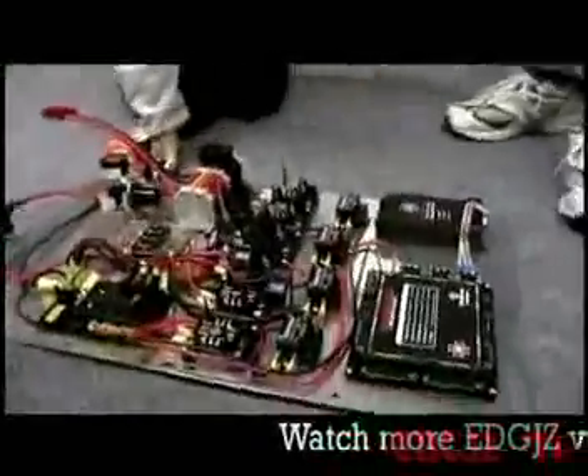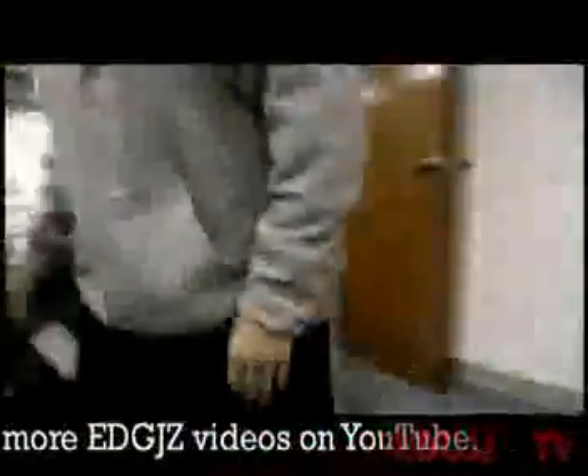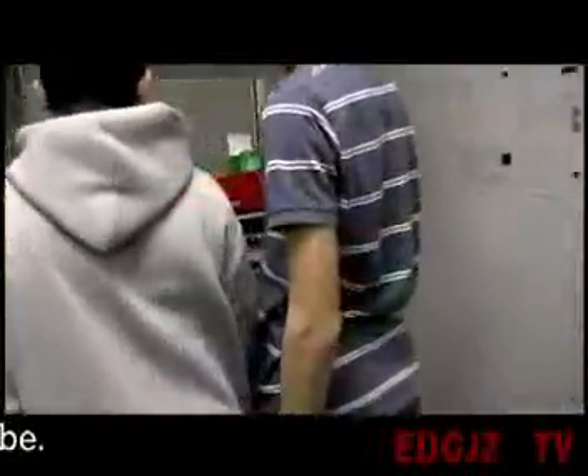Are you sure you're getting all that in the camera? It's tools. What do we need? Do we need American or metric? American.